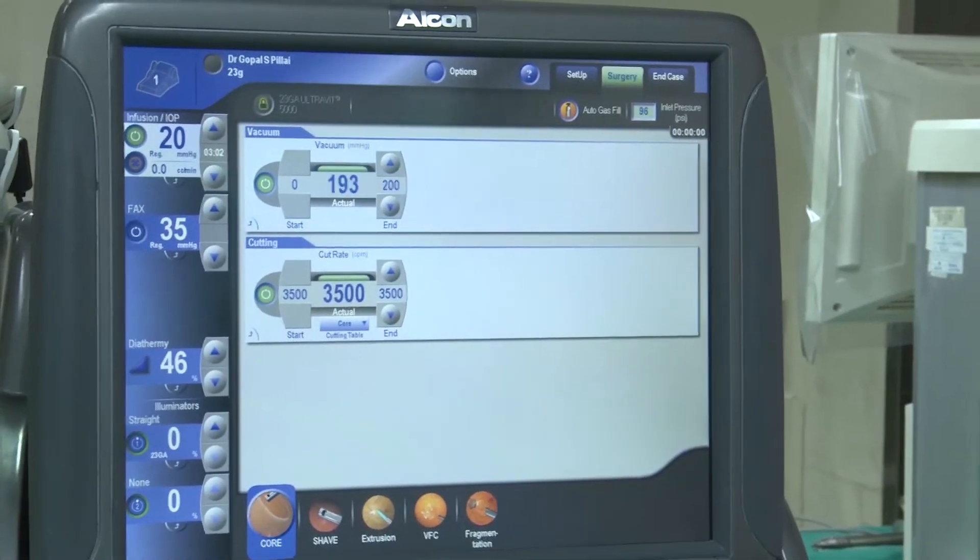Here you can see the nucleus floating in the vitreous. We are doing a vitrectomy. Now with the FECO fragmentome, the nucleus is engulfed and emulsified, broken into fragments, and is sucked and removed. We have to be careful here because there is a risk of catching the retina and inducing retinal tears.